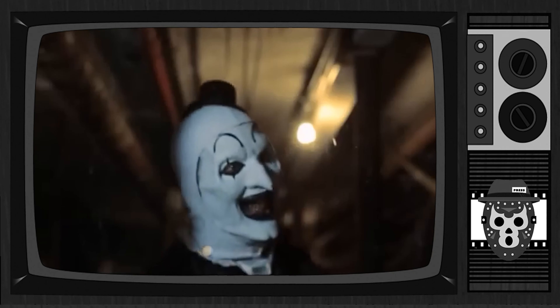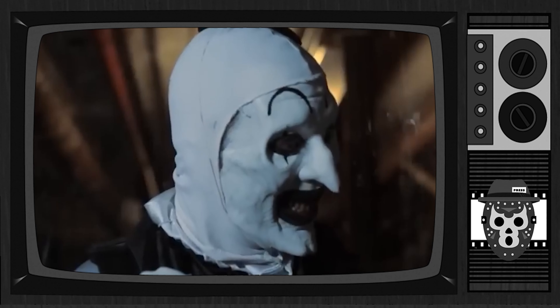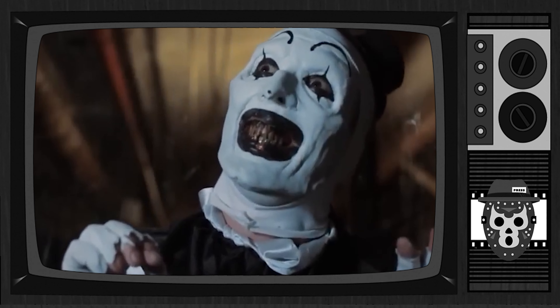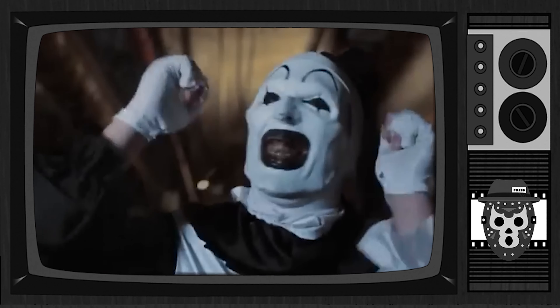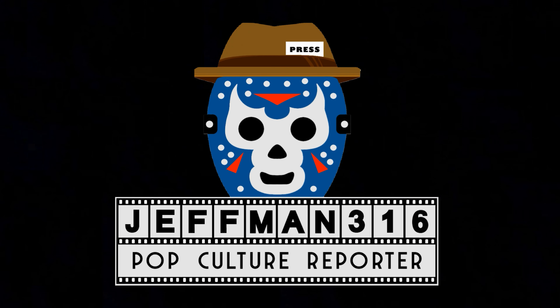Yeah, I think it's pretty cool. So until next time boys and girls, this has been Jeffman316 and Art, and I will see you later in the next video. You guys be safe out there and I will see you later.